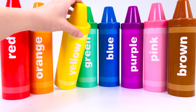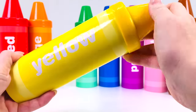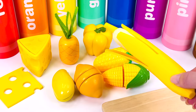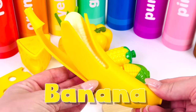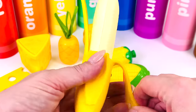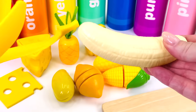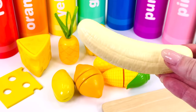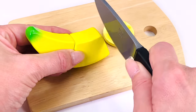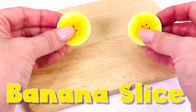Now let's open the yellow crayon. What shall we pick first? How about this? It's a banana. First I'll peel the yellow skin on the outside, and the inside of the banana is pale yellow. Let's cut a slice. That's one and two. Banana slice.